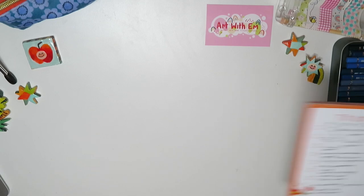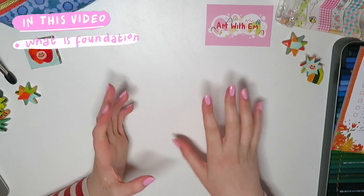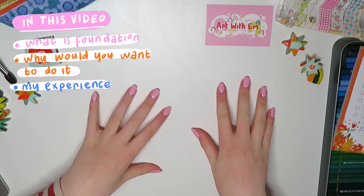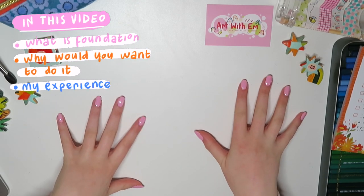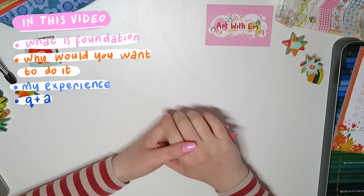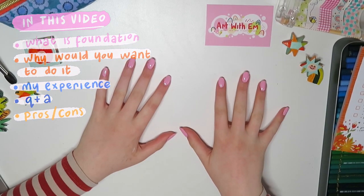I've made myself a quick scribbly list of things I want to get through in this video. First off, what exactly is a foundation art degree. Then my general thoughts and an overview of why you might want to do that course. Then I'll go through my experience bit by bit and show you quite a bit of my work. After that I'll answer some questions from my Instagram story, and then I'll finish with some pros and cons and a general conclusion about foundation.